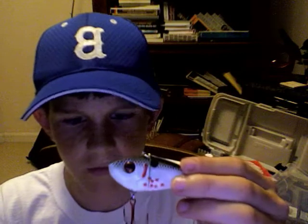We'll start off with lipless crankbaits. This one's a Strike King Sexy Shad, a rattling bait. This one's a Rapala Clagon Rat. This one is a Duluth Rattletrap.